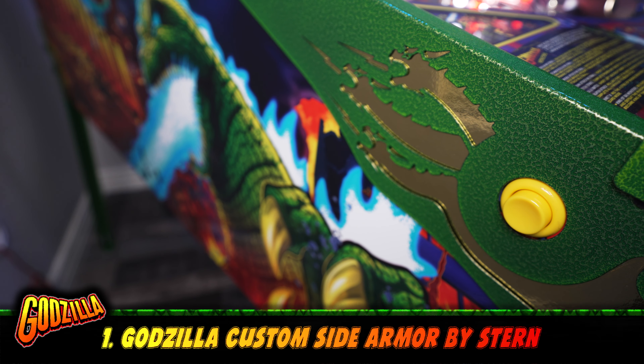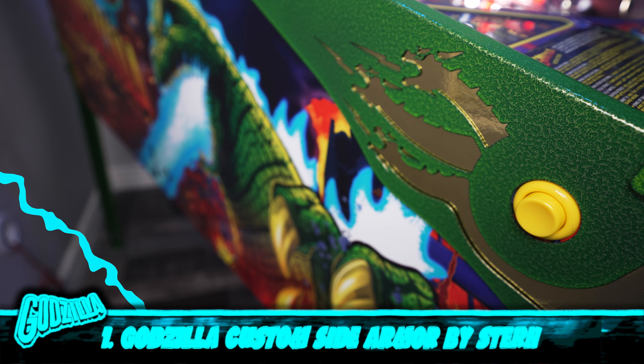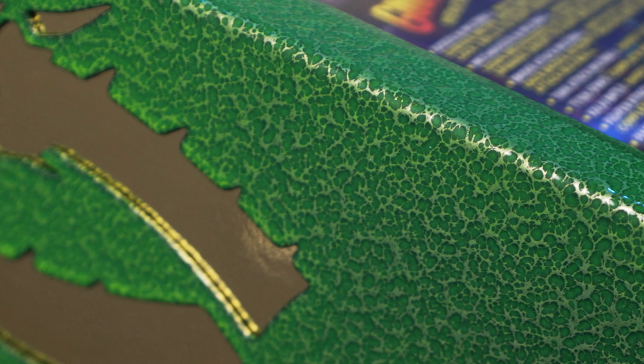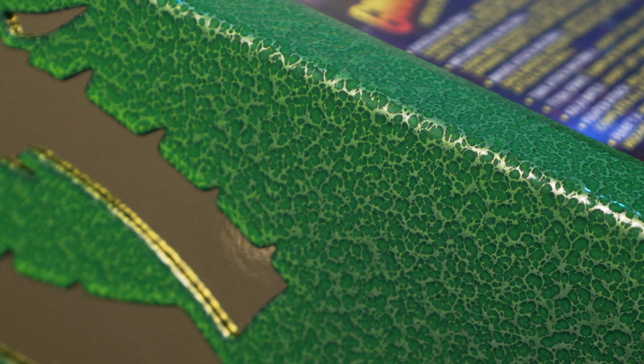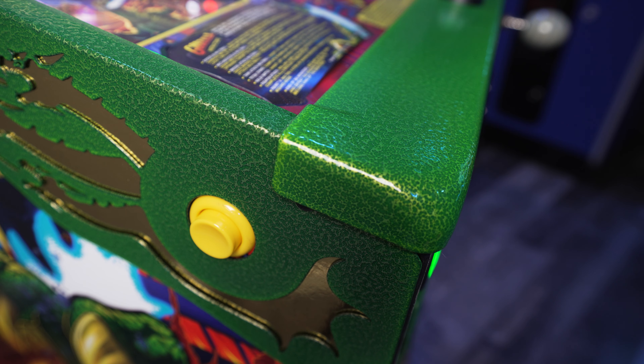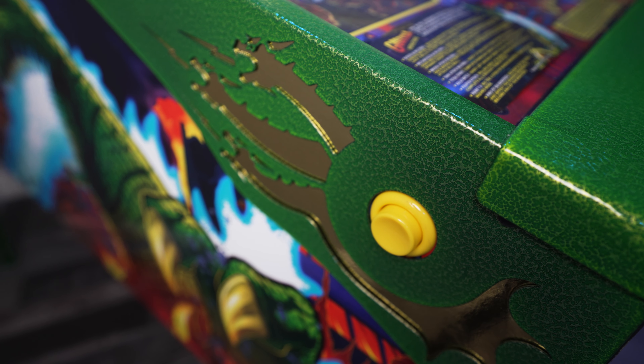Number one, the Godzilla side armor by Stern. This mod really stands out when you first glance at the machine. It's Godzilla — it's got to look aggressive, and the side armor does just that. It's got really cool custom paint that's slightly textured to appear like Godzilla's skin. And it also protects the pinball machine from minor bumps and bruises, but let's be honest, it's just here to look sexy.